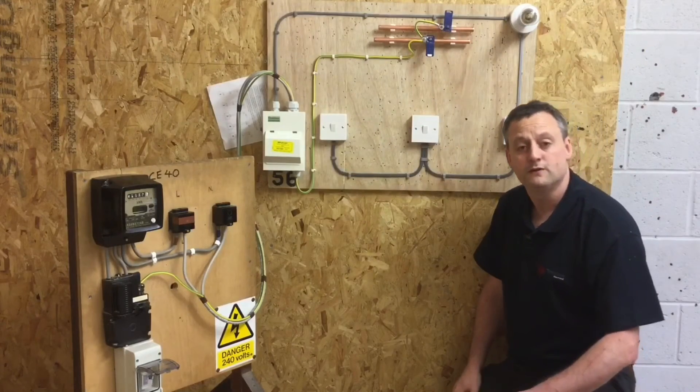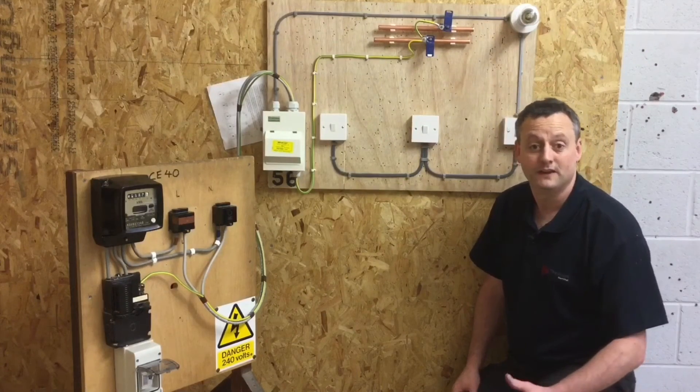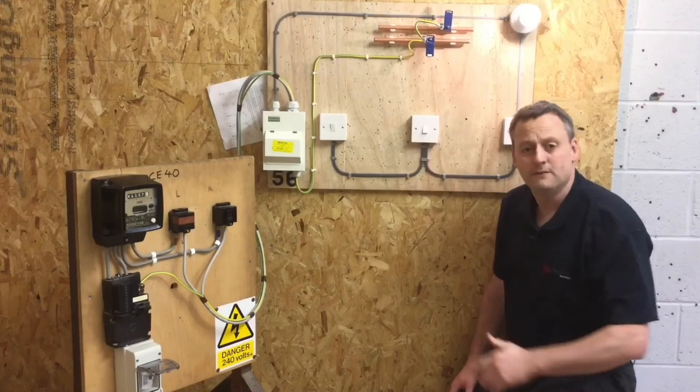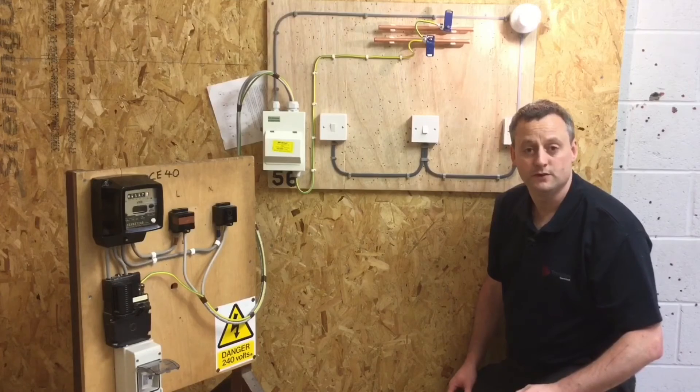We've proved that those switches are functional and that they turn the light on and off — so we've proved the polarity. We now need to leave them in the on position and prove the switches within the consumer unit.